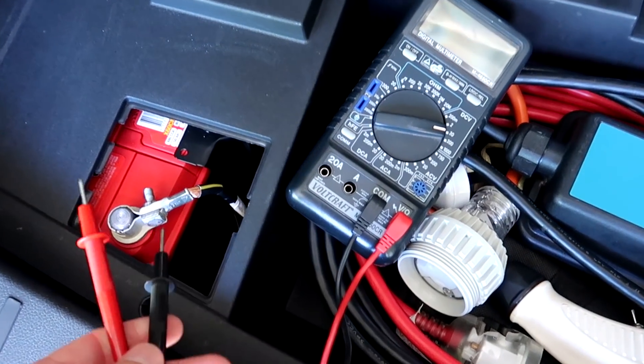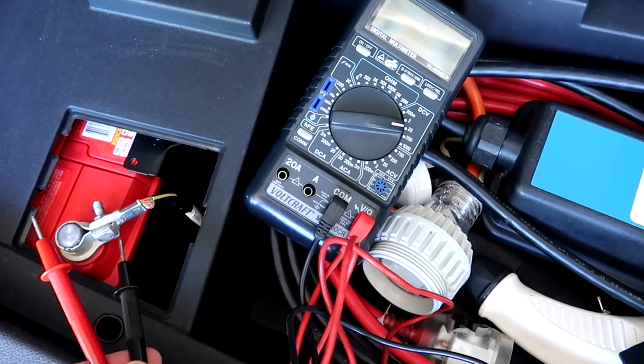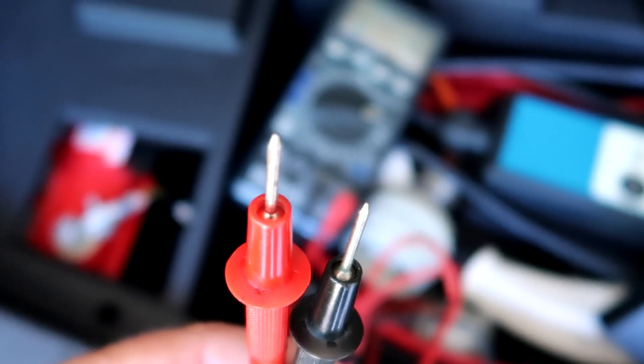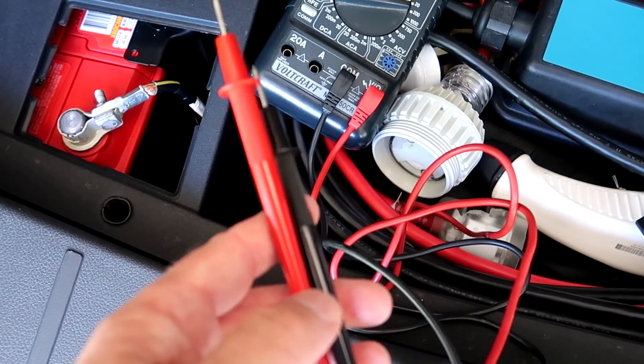I would like to measure the amperes going in or out of the battery here, but it's a little bit hard to do with these connectors. I need to figure out how to connect them to the battery.